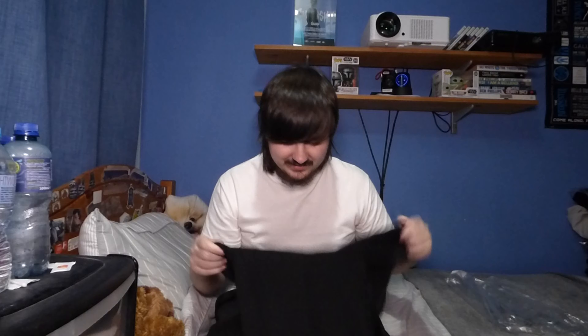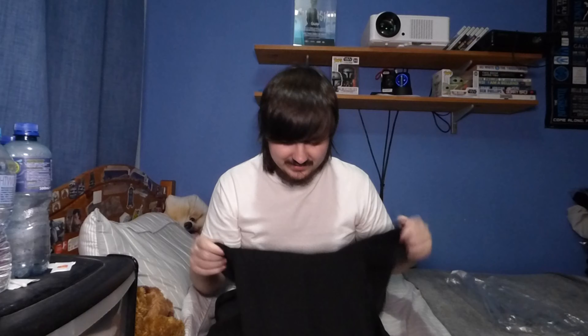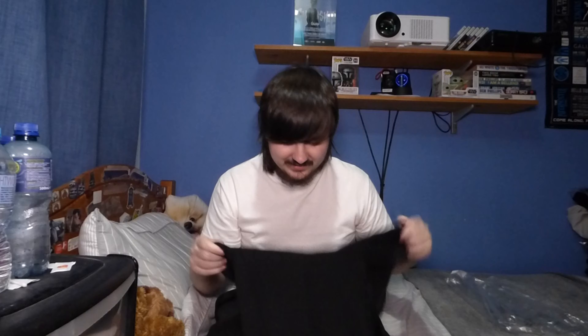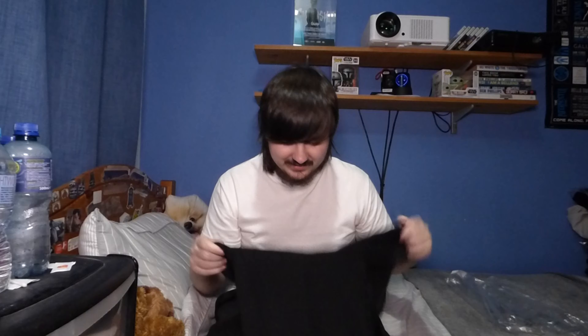With all that over and done with, let's go ahead and review this hoodie. Let's start with the packaging, which is pretty basic clear packaging. If you get any band merchandise, YouTuber merchandise, or any merchandise, it all pretty much comes in standard basic packaging — that's usually the score with this.